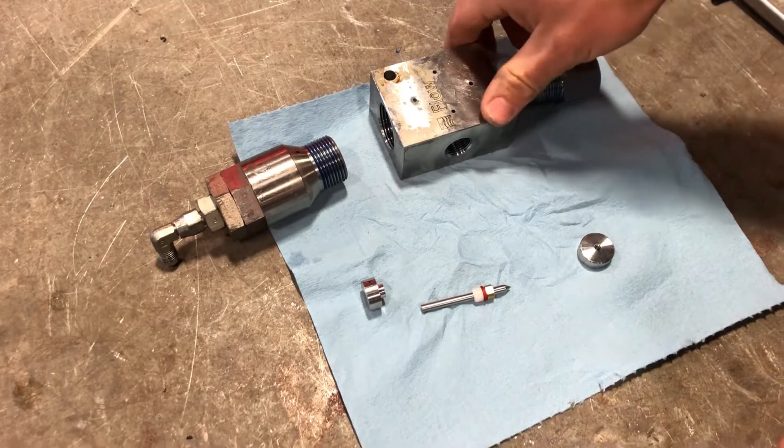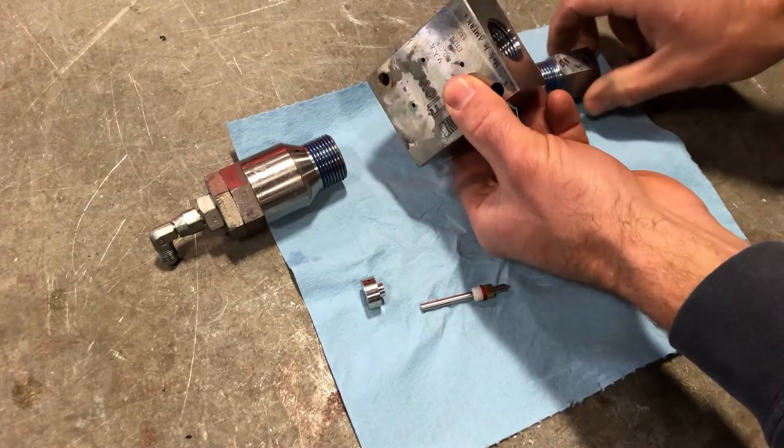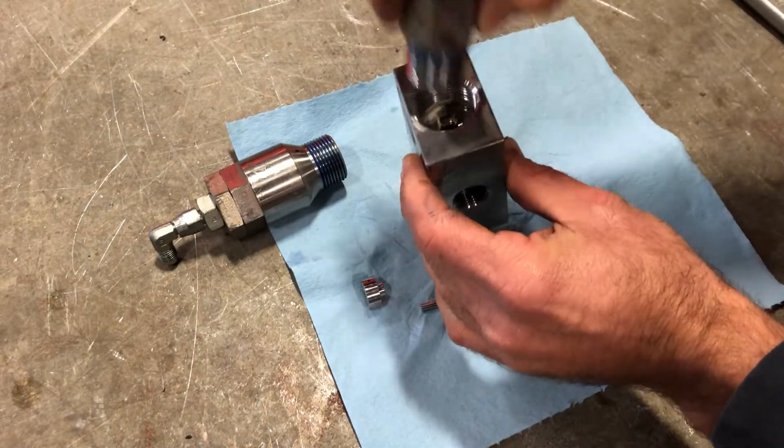These do go in a specific direction — this block, this direction. The way you know is you can take this adapter: it fits in this end, but it does not fit in this end.